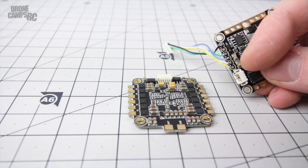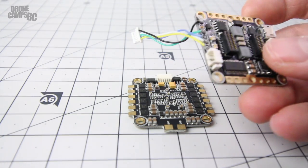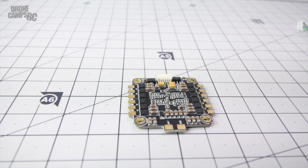The wire comes out of that port right there and it's already pre-soldered, which is pretty cool - you don't have to do any of that, you just plug it in. They've made it pretty easy to get this going.